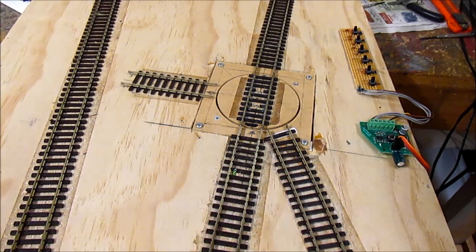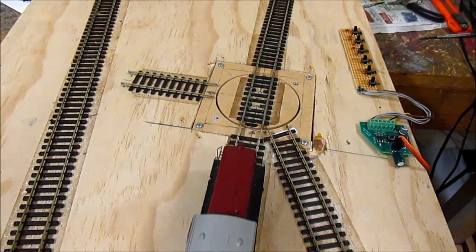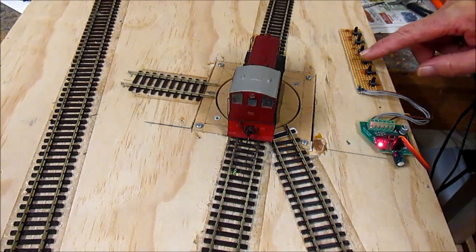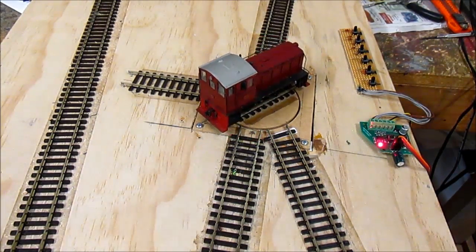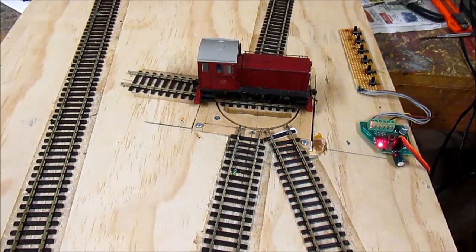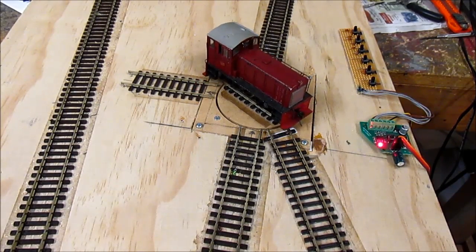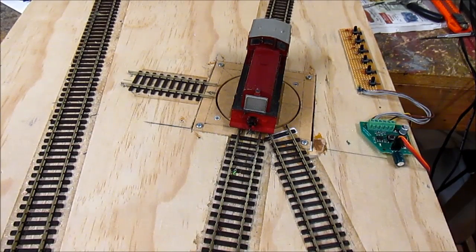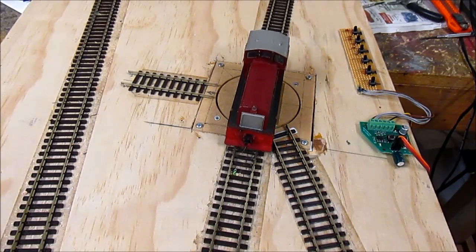Let's have a look at it operating. I'll drive a locomotive onto it — it's on track one at the moment — and I'll push track three which will give it a full reverse. You can see the LED on the ServoMate board operating. Now I'll drive the locomotive off.